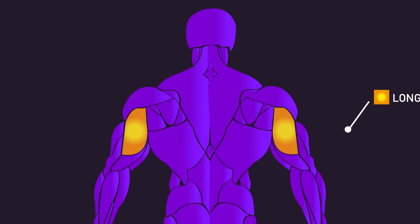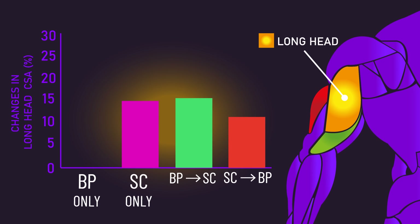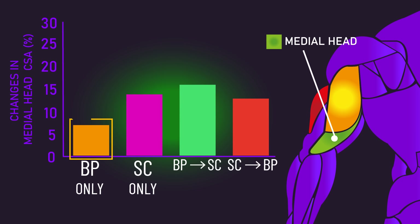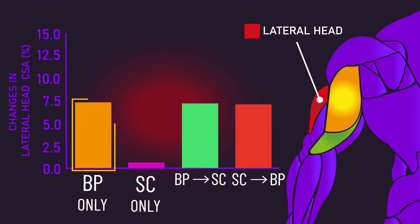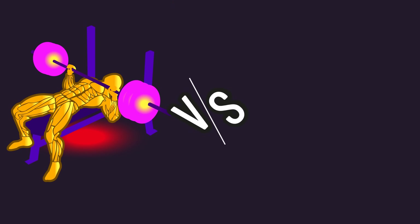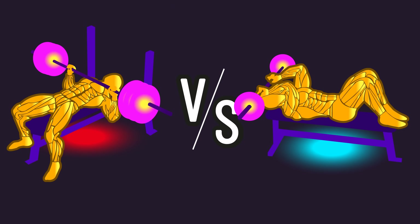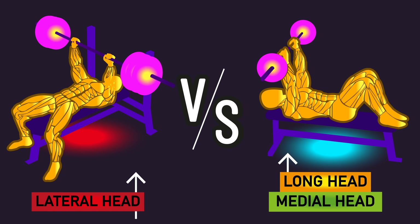The researchers examined growth across each of the three triceps heads. For the long head, skull crushers grew it very well — something the bench press failed to do. For the medial head, both exercises grew it, but the percentages imply growth was better from skull crushers. But for the lateral head, the bench press actually grew it very well, something the skull crusher failed to do. So the special thing about the bench press is that, compared to the skull crusher, although it doesn't develop the long and medial heads as well, it does a better job at growing the lateral head.